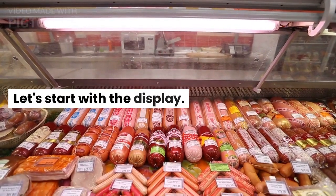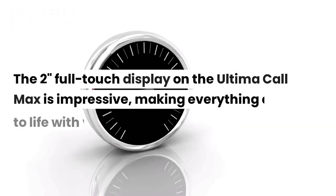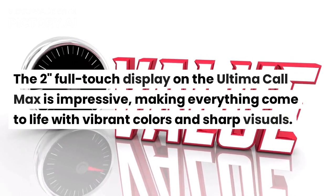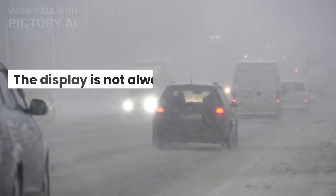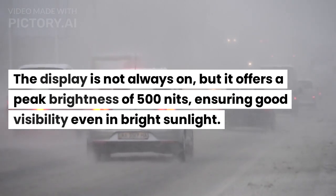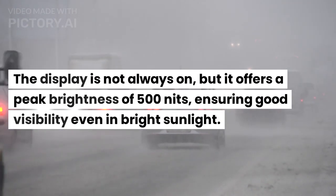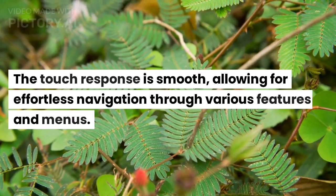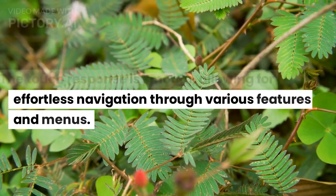Let's start with the display. The 2-inch full-touch display on the Ultima Call Max is impressive, making everything come to life with vibrant colors and sharp visuals. The display is not always on, but it offers a peak brightness of 500 nits, ensuring good visibility even in bright sunlight. The touch response is smooth, allowing for effortless navigation through various features and menus.